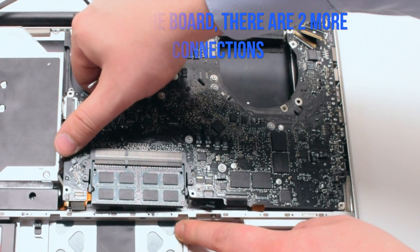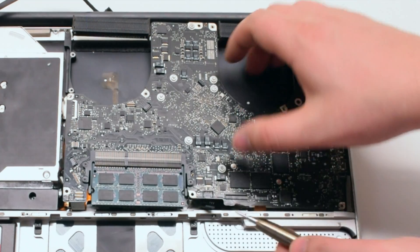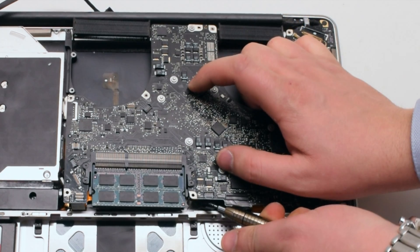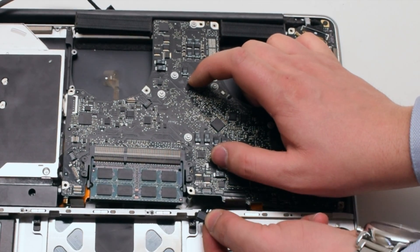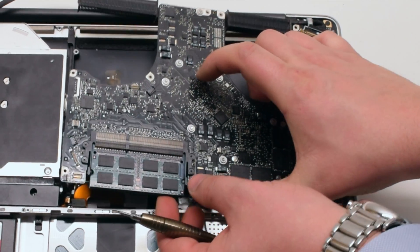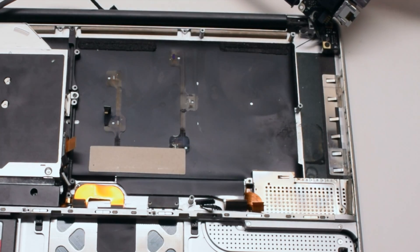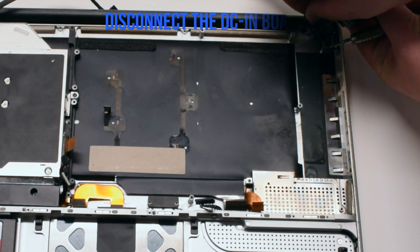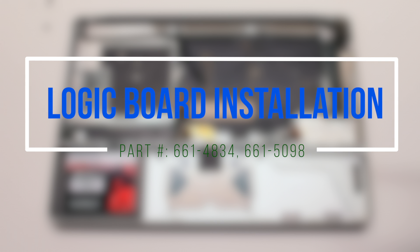Lift up the board slightly but not all the way, as there's one more connection before we flip the board over — it's your battery connector. Get your screwdriver underneath the connector and pry it out. Now you can lift up and flip over the board. We'll need to disconnect the DCN power board.